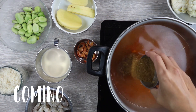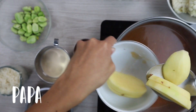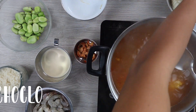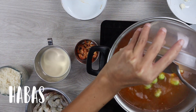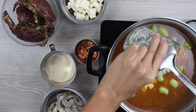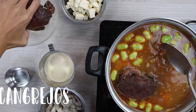Agregaremos el comino, la papa, choclo, habas, el arroz, y una vez que ya esté un poco cocido, agregaremos los cangrejos.